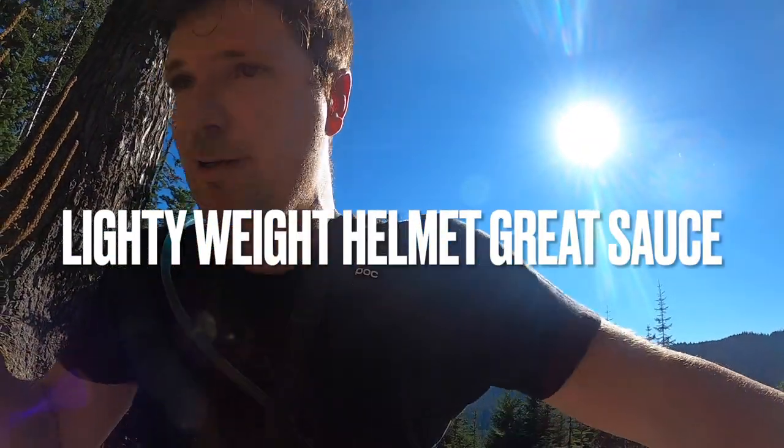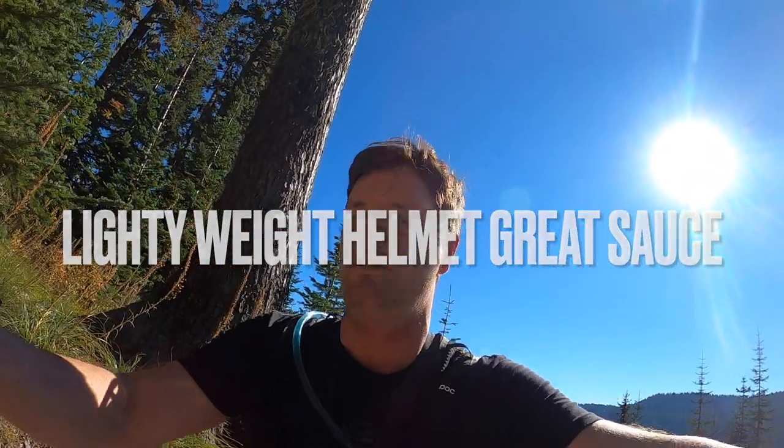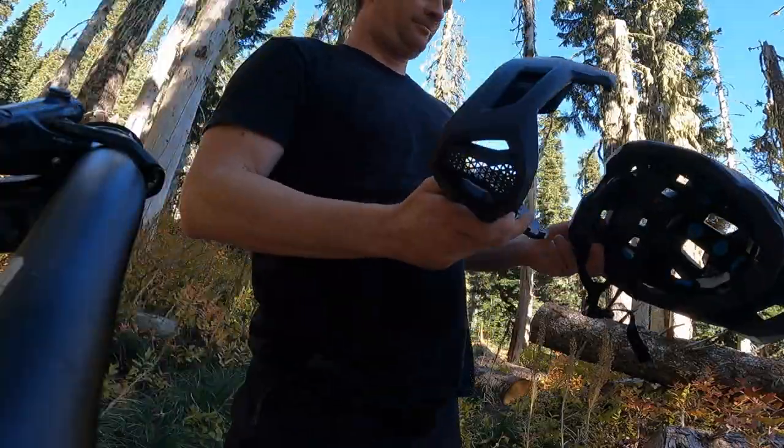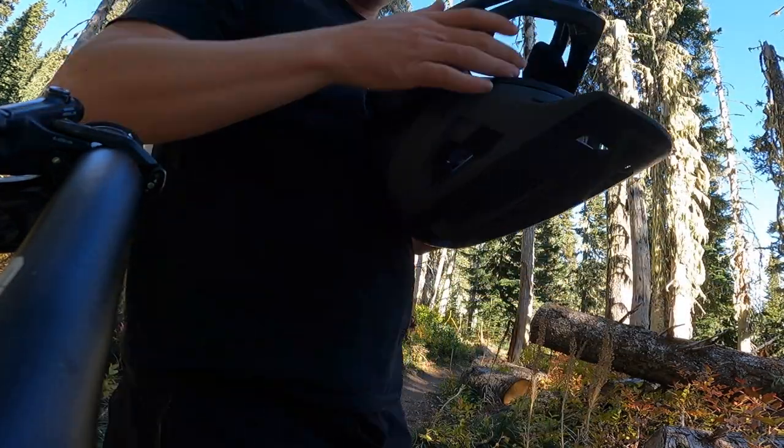If I had the POC helmet, which I also tested, it wouldn't have been as good. That helmet is too heavy for the backpack and it doesn't have the flexibility of going half lid. Reassembling the lower jaw piece is not hard, but it's not easy either.